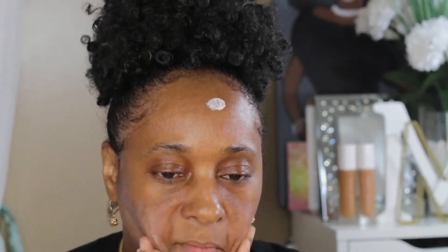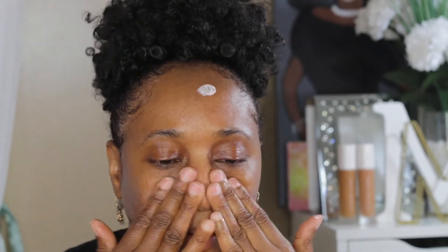Next I'm gonna go ahead and prime my face. I've already moisturized and I'm gonna use the Tatcha Silk Canvas primer. This is it here. I'm gonna go ahead and put just a little bit of that on — you really can't see but I'm just gonna scoop a little onto here. Kind of let your primer sit just a little while after you apply it.